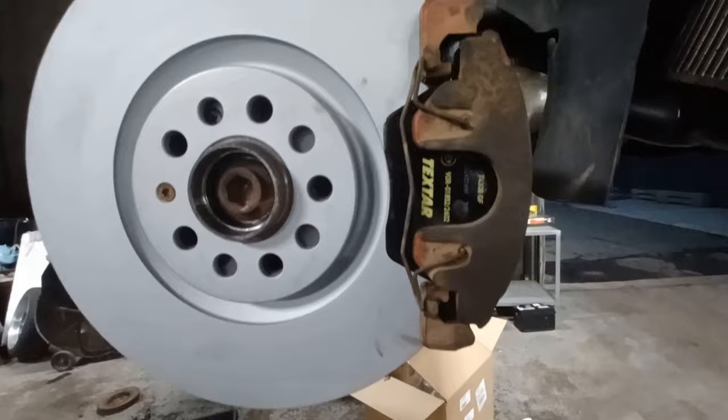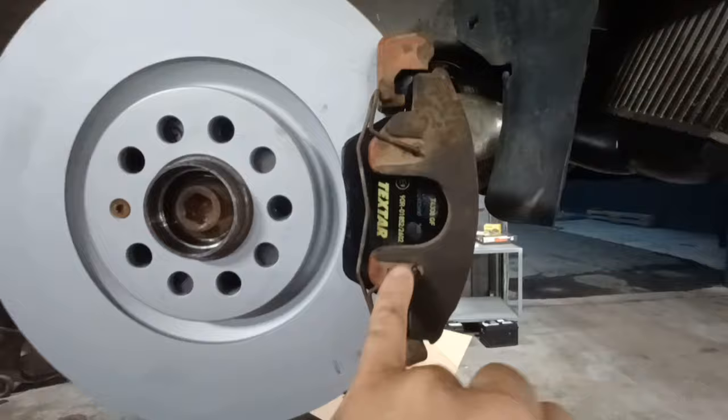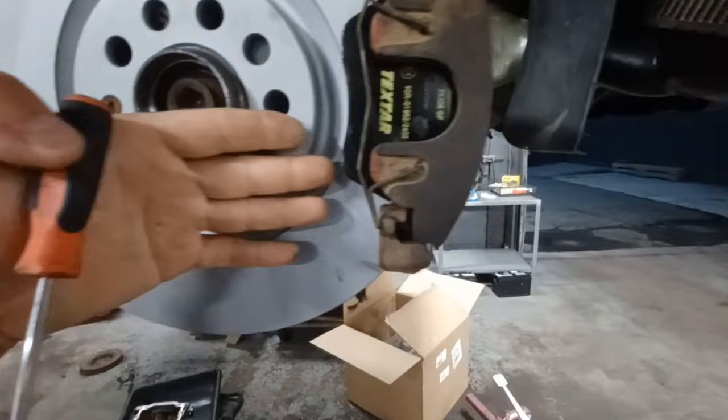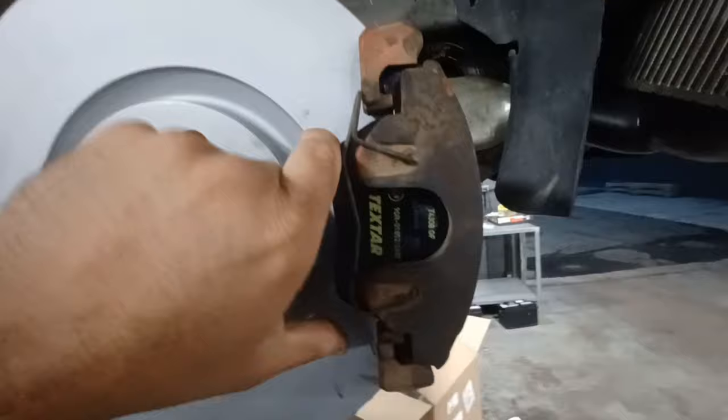The spring clip can only provide so much tension. This anti-rattle clip doesn't really help with this issue. When you apply the brakes, the pad loads to one side, and then when you go in reverse and apply the brakes, the rotor's spinning the other way — it grabs here and shoves it back the other direction, and you get a clicking noise.